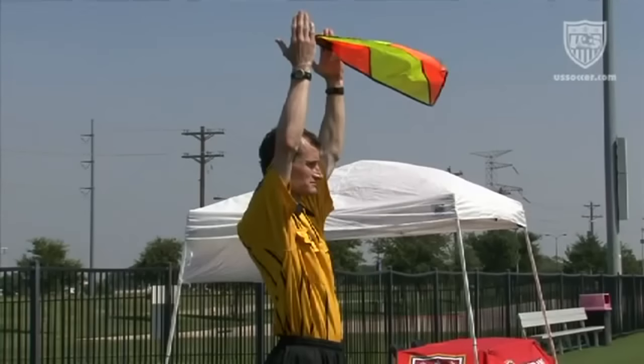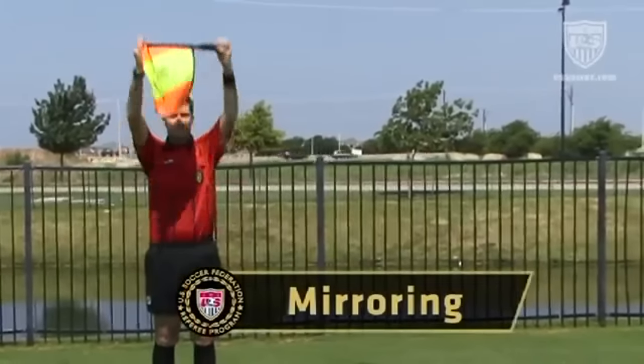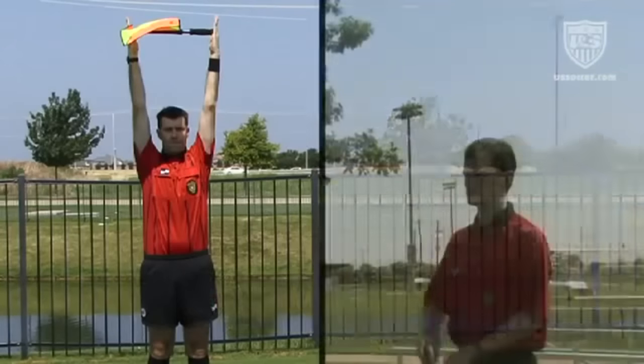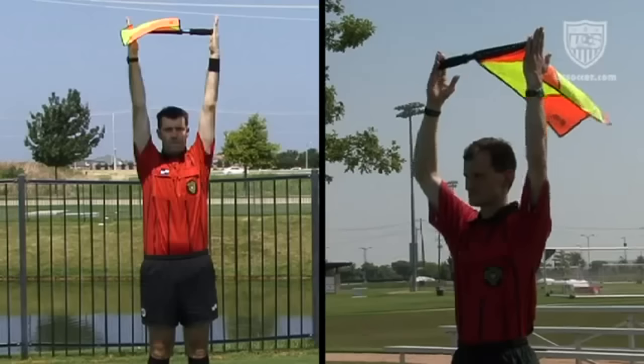This is often desirable in matches where the local rules of competition allow unlimited substitutions and for substituted players to return to the field. Occasionally, an assistant referee signal is not seen by the referee because his or her attention is directed somewhere else. When this happens, the other assistant referee should mirror the same signal to help the referee become aware.